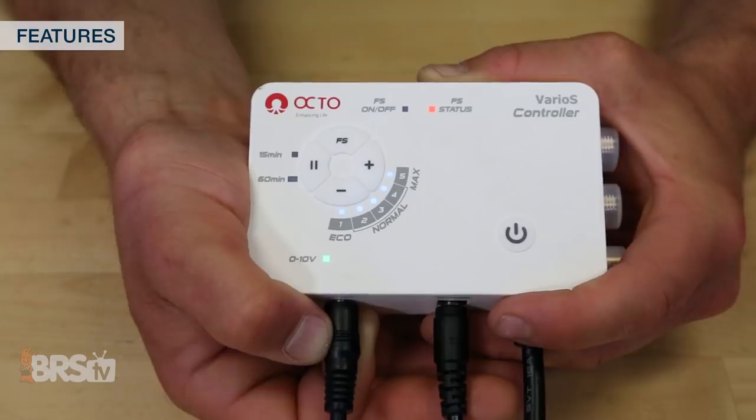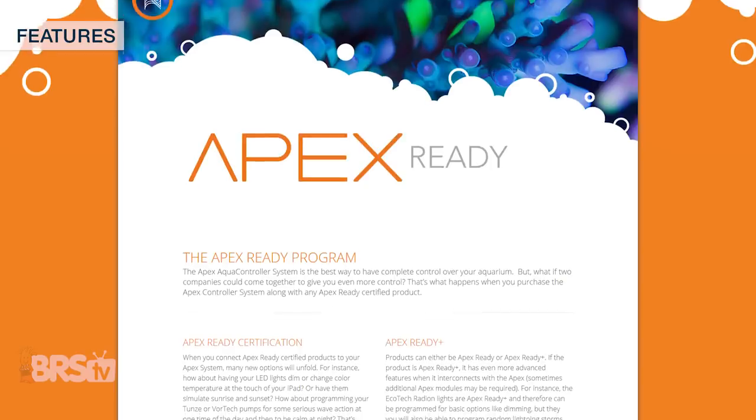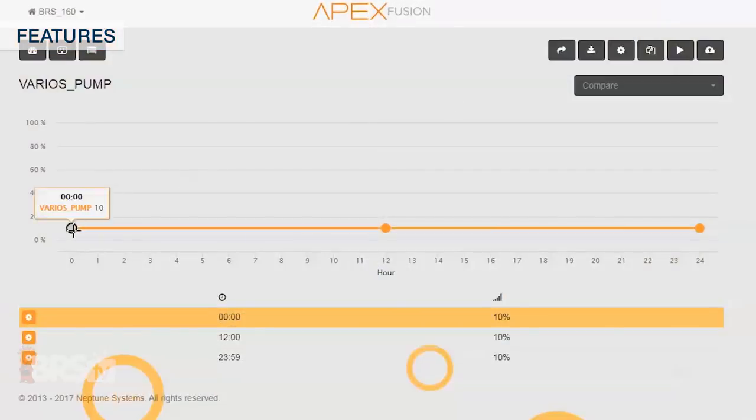Along with that, it has zero to ten volt control capability for those with very unique or advanced installation desires, meaning that it has been certified by Neptune as being Apex ready and fully controllable through the Apex Cloud Fusion interface.